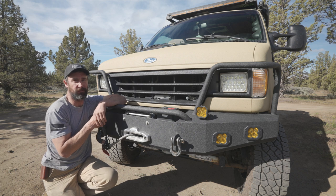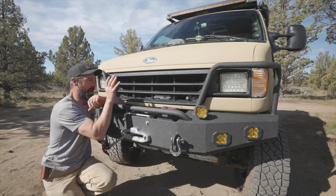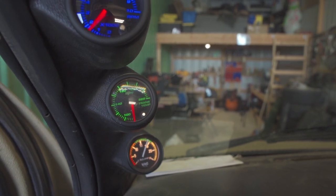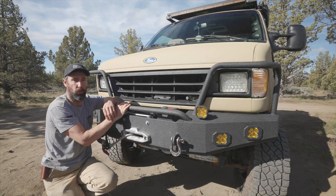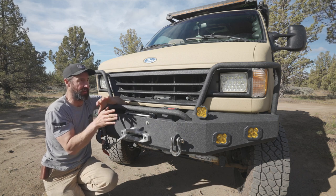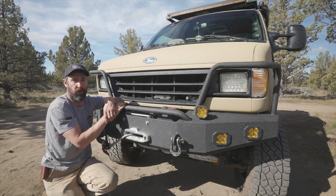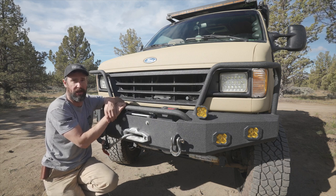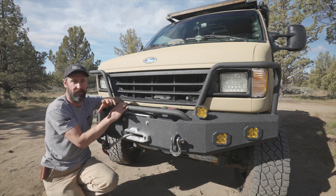Hopefully you found something useful out of this video. If you have a four-wheel-drive van that's been converted, having an upgraded transmission cooler and a gauge that tells you the transmission temperature are two things you should really consider — they're often overlooked in these conversions. This is not just for four-wheel-drive vans; any overland vehicle where you've added extra weight and are going to be exploring remote terrain should consider these upgrades. If you did find something useful, please leave a like, and if you have any comments or questions, leave those down below.